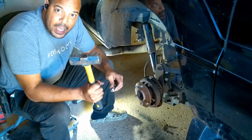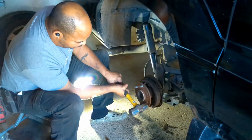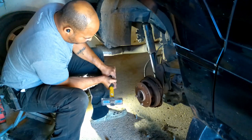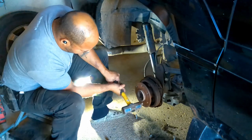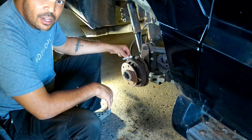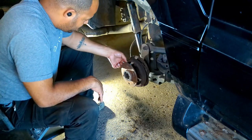We're going to grab our big hammer and just punch the studs out. To put the studs back in, you just got to sneak them in there. It's a tight fit but you can sneak them in. You may have to turn your hub a little bit just to get them in, but you can get them in there.